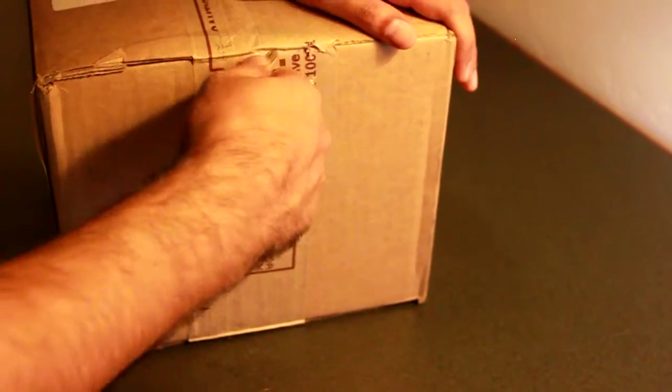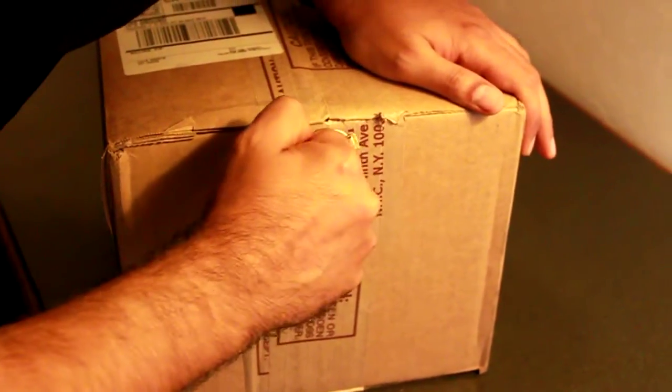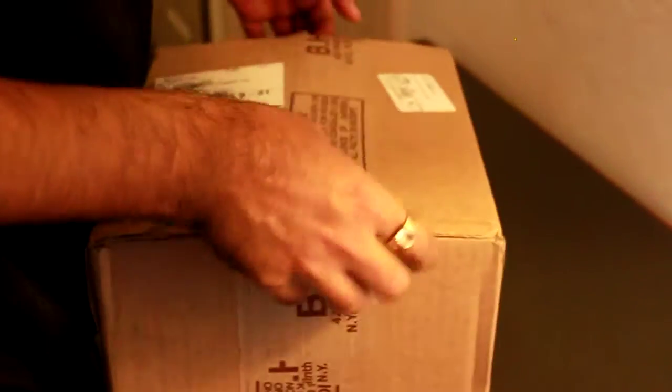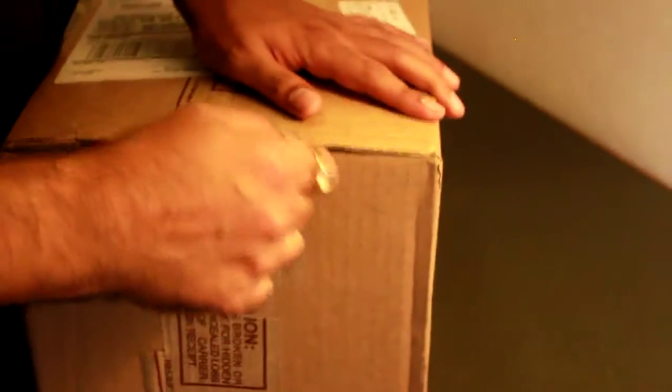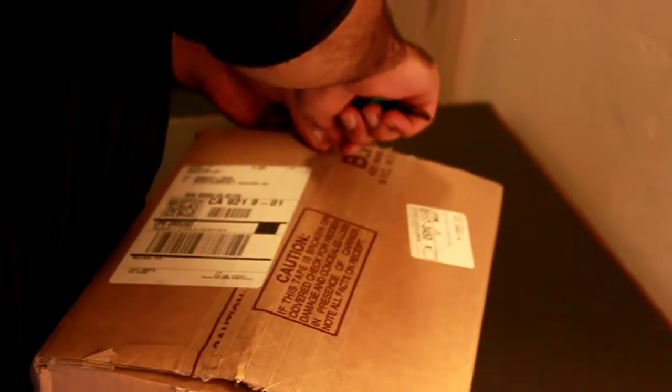That looks good. Pretty well-packed — seems to be pretty well-packed, man. Delicate items. Hopefully the contents will be in shape. That looks good. Yeah.